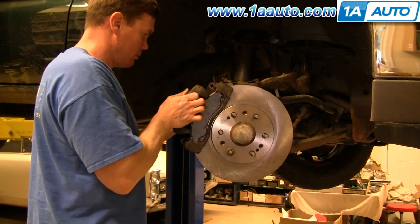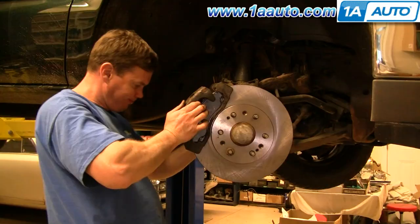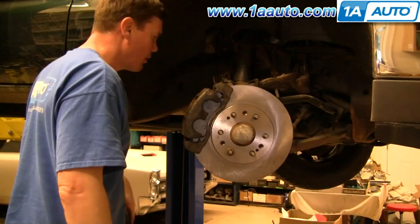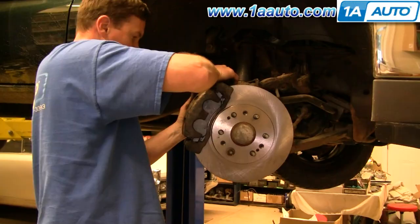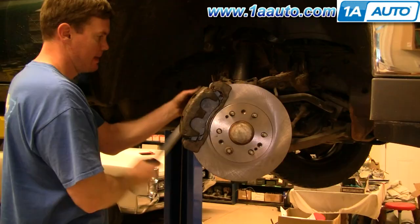Remember back when we checked those slides and the one was stuck — now here's where you can figure out how well you did cleaning them out. Take the caliper, push it against the slides on the inside a little bit, then get it to come down over the brake pads. It should go right on. Put the 19mm bolts back in that hold the caliper to the caliper slides and torque them to between 55 and 60 foot-pounds.